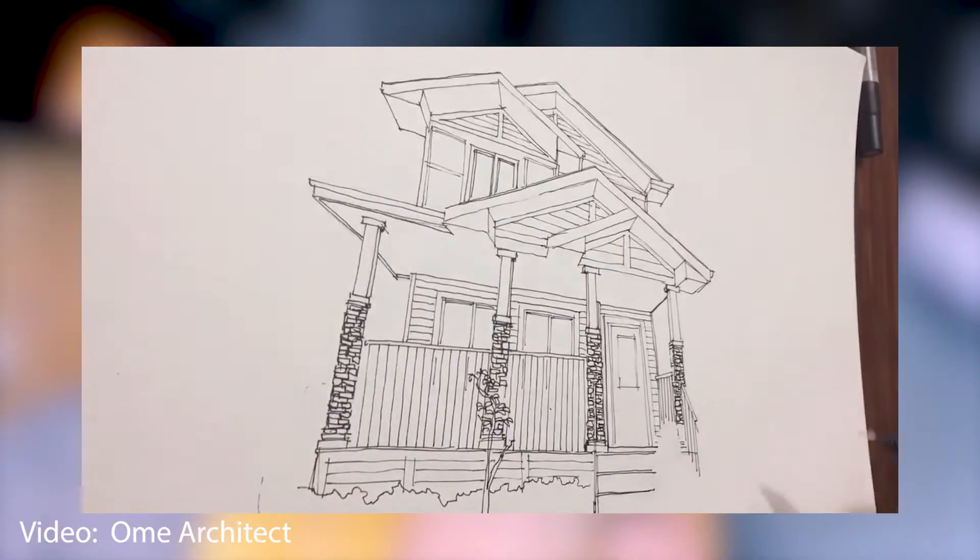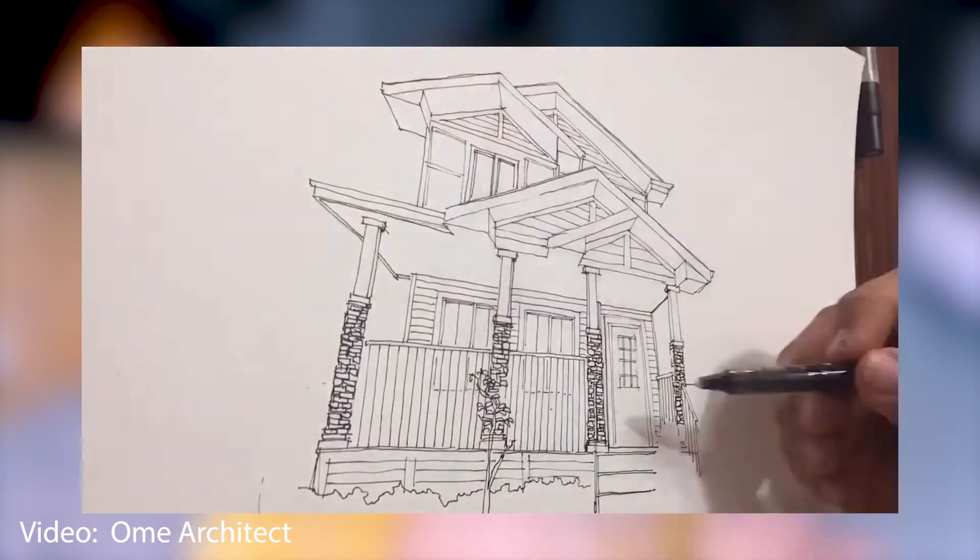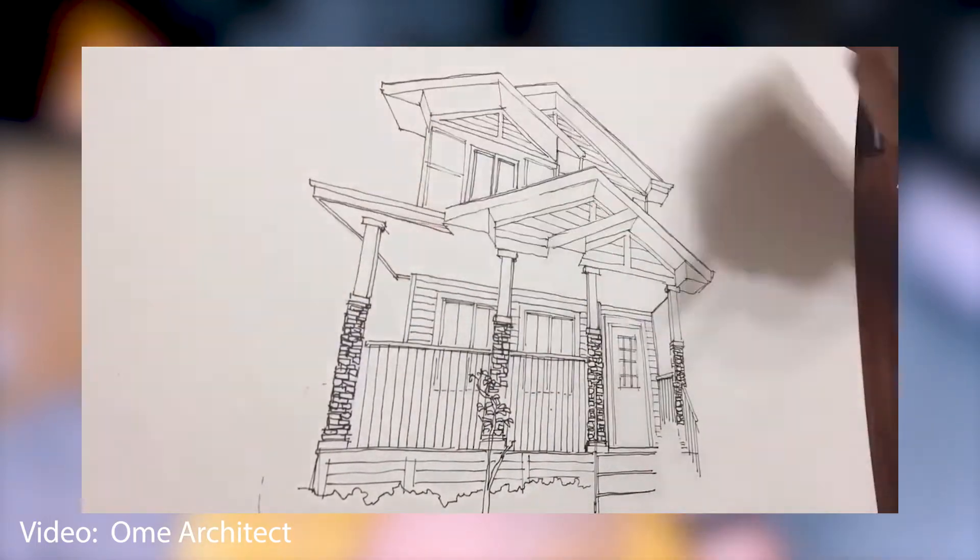Number four: smudging can actually ruin a drawing. Consider drawing with pens or microns. You could also use tracing paper under your palm to prevent smudging.